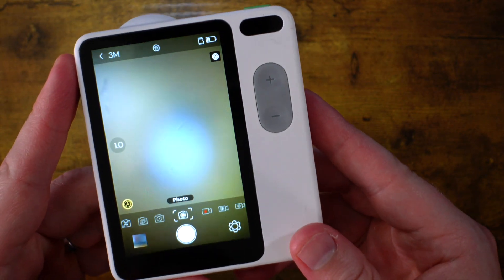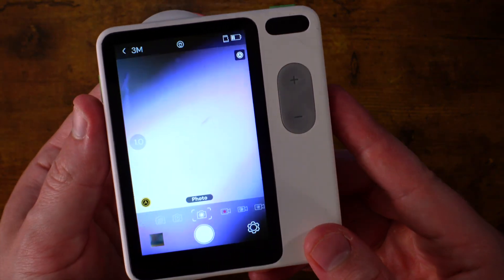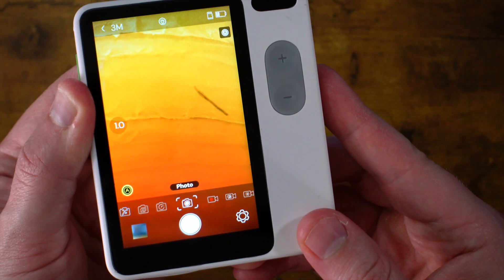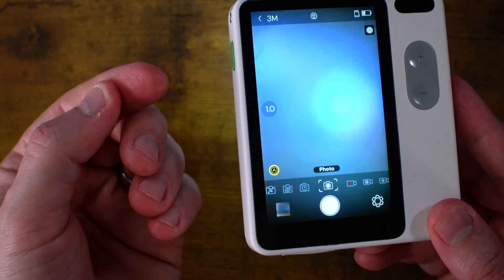Flip it into microscope mode, turn around and everything's blurry — of course, because we're not close to anything. Let me stick my finger right underneath. If you'd like to copy my fingerprint, there it is. Oh, there's something in my finger — I don't know what that is, but I should probably get it out. I'm going to be fully 100% honest with you: this is a lot of fun. Like, a lot of fun.